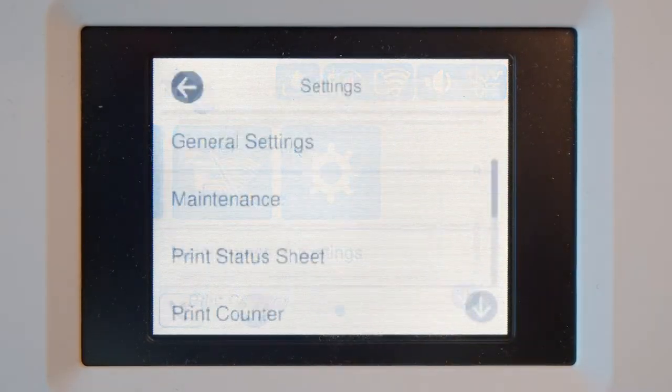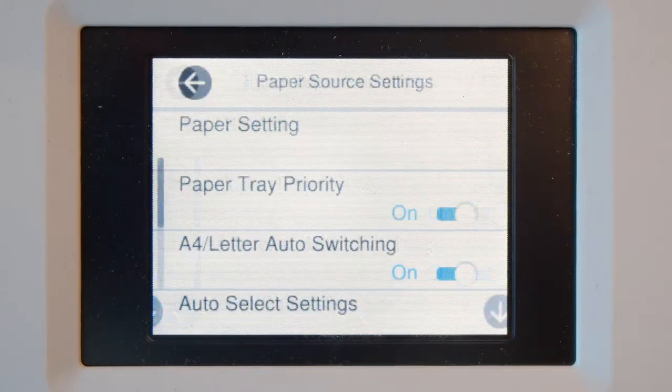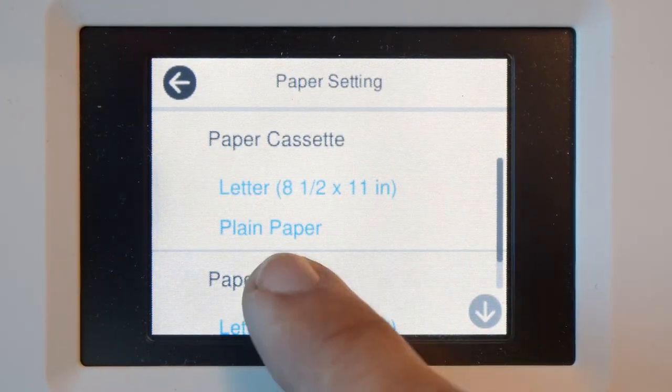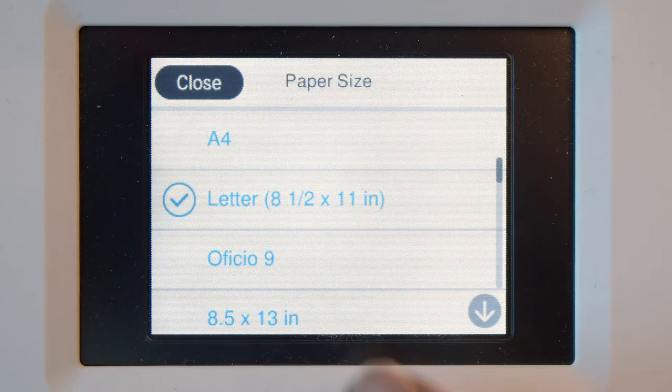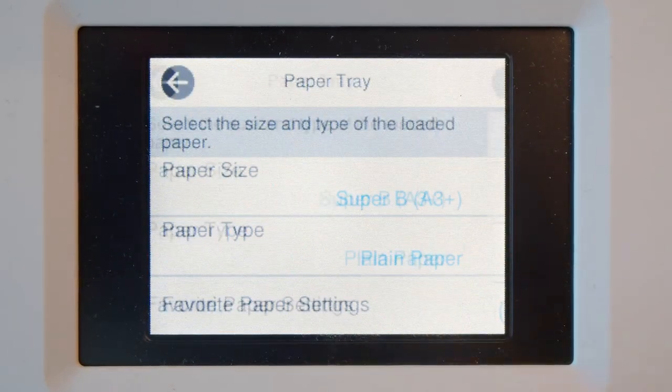Inked-it printers with onboard display control panels need to be set up properly to print 13x19 film media. The larger media size loader, known as the tray loader, is the one to set up for 13x19 media. Set the tray loader to 13x19 and the media type, when possible, to photo glossy or glossy media.